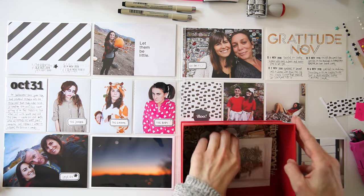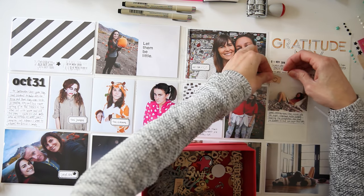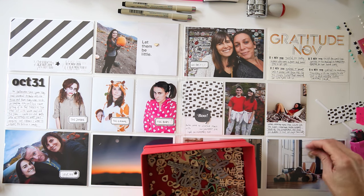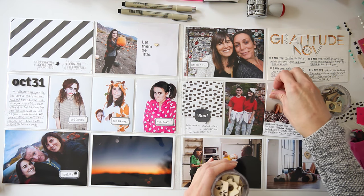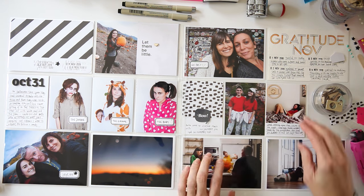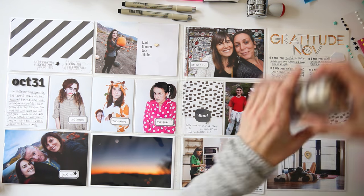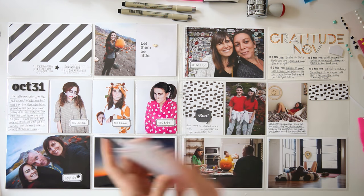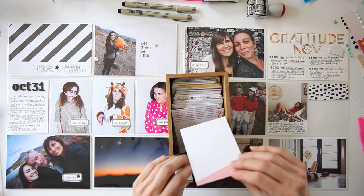I'm writing some more journaling on the card of my daughter — she actually fell asleep reading, which I just really love. They're on their phones so much that it's really nice to see them with a book in their hand, something I'm always encouraging them to do. I'm pulling out a little bit of embellishments — I really wanted a camera embellishment for that photo because it felt like I was looking in on her. I cut off the edge so it was flush with the photo since I wasn't able to put it on the photo and fit it into the pocket.